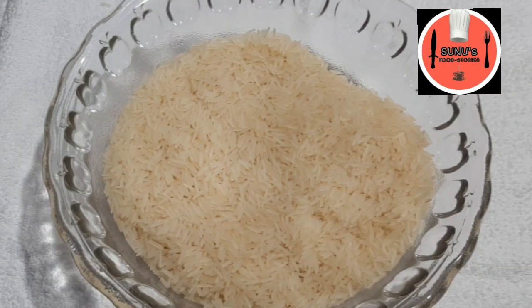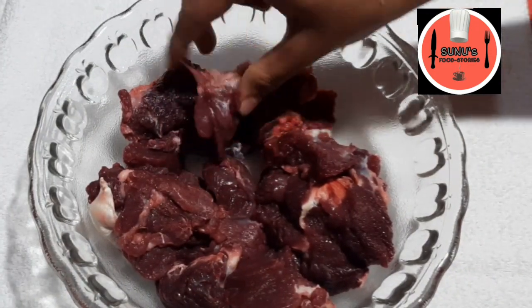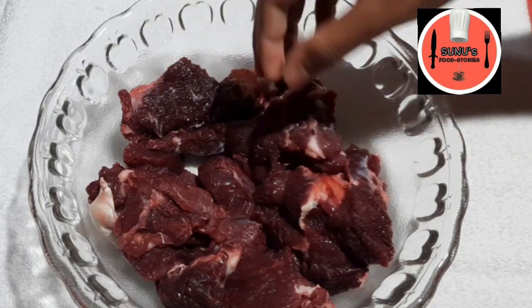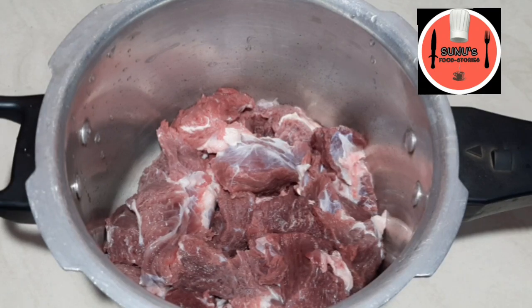I will add 1 kg of rice. Then add 1 kg of beef. We will not cut the beef. Then add 3 tsp of beef spice.